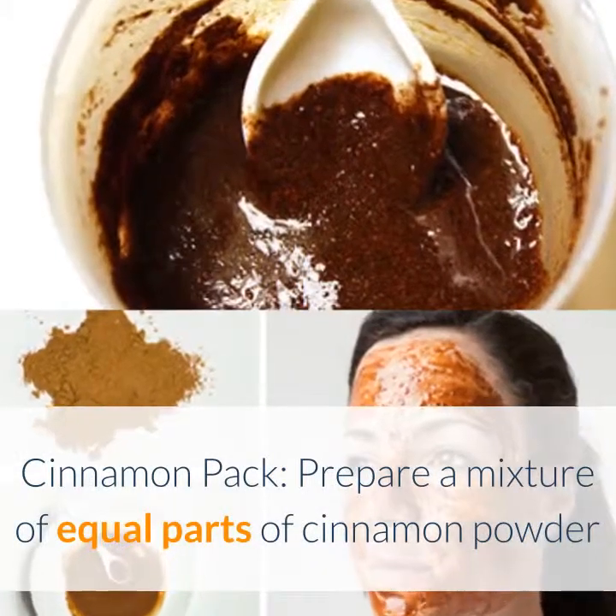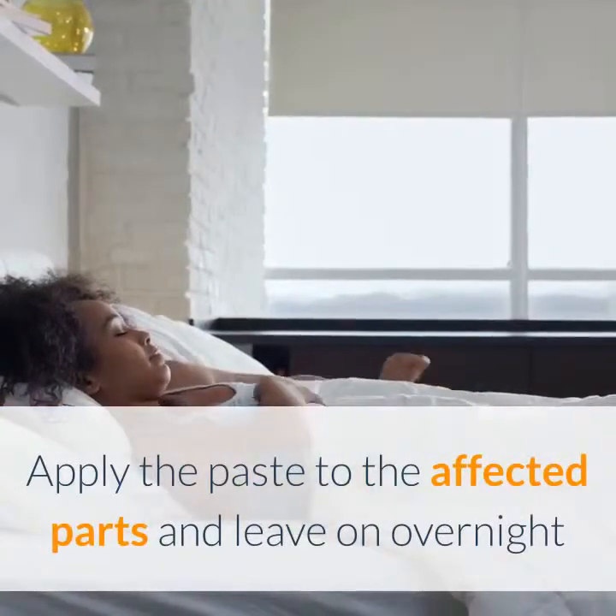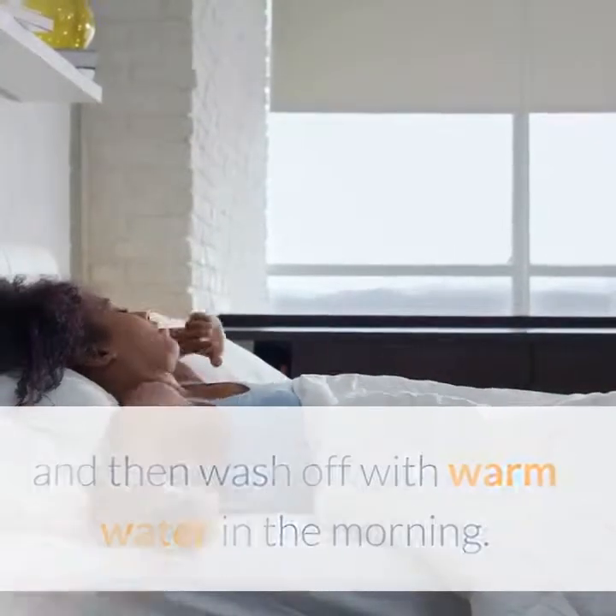Cinnamon pack: prepare a mixture of equal parts of cinnamon powder and lime juice to form a thick paste. Apply the paste to the affected parts, leave on overnight, and then wash off with warm water in the morning.